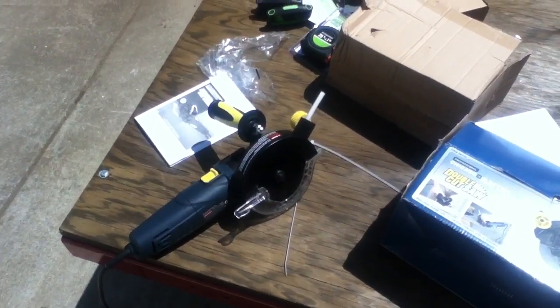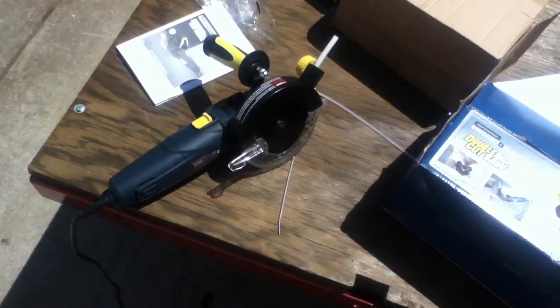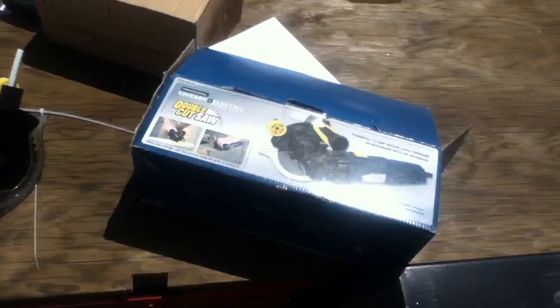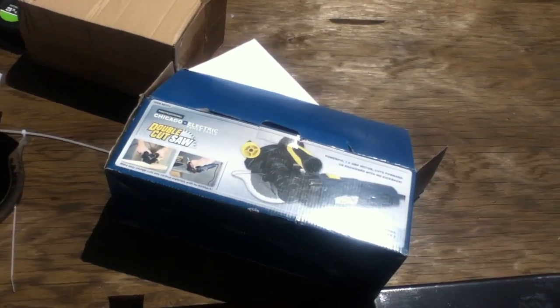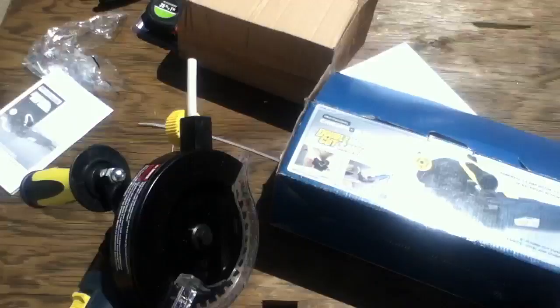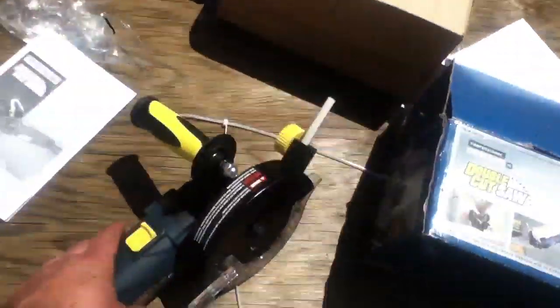This is my review on the Chicago Electric 68316 double cut saw. You've probably seen infomercials on this in the last year before it became a Harbor Freight item. It's reasonably well built. I've been using it to cut metal for a trailer project, but I've run into a few things that people should probably be aware of, so I'll go over to a lower noise area and explain some of this.